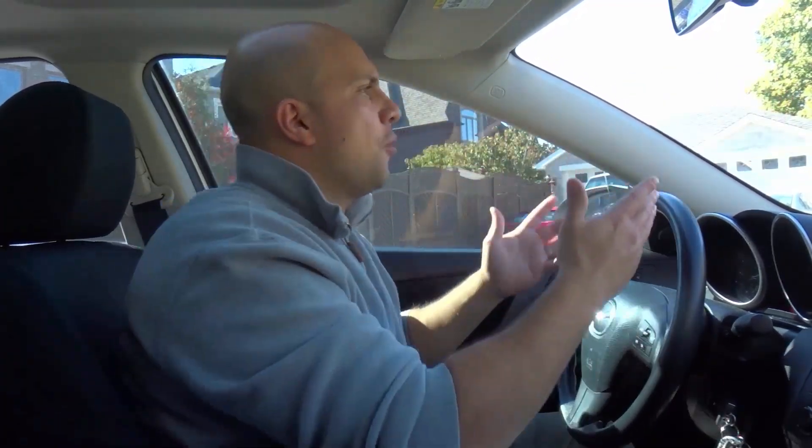Hey everybody, I'm here today to show you how to slow down when turning. This will be an easy driving lesson for beginners. When you are turning, you need to slow down. If you're approaching a stop sign, you come to a stop, but I'm talking about when you're turning without a stop sign — you still need to slow down.